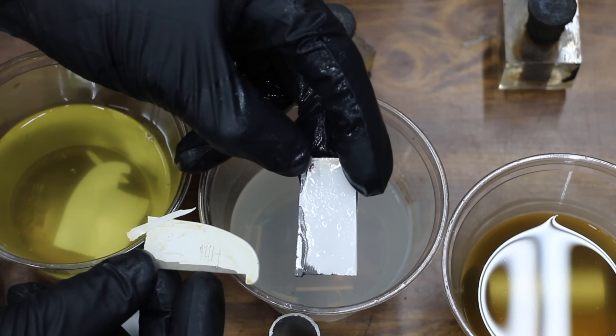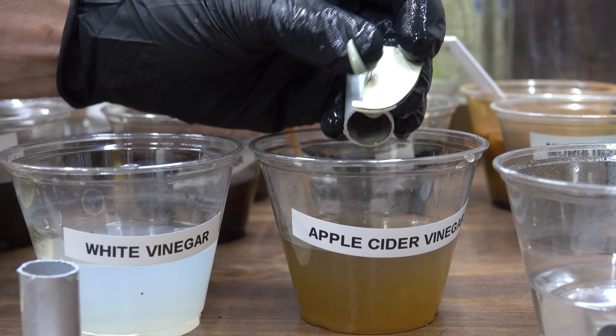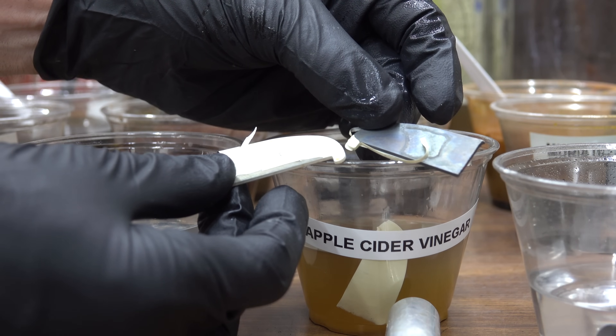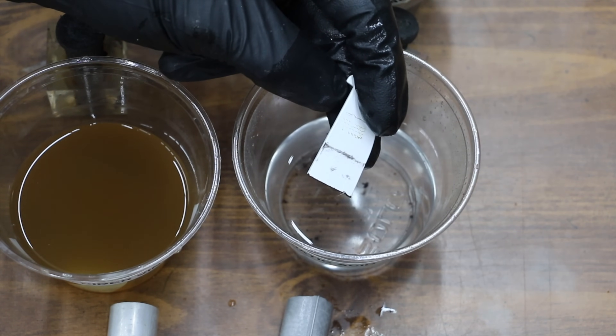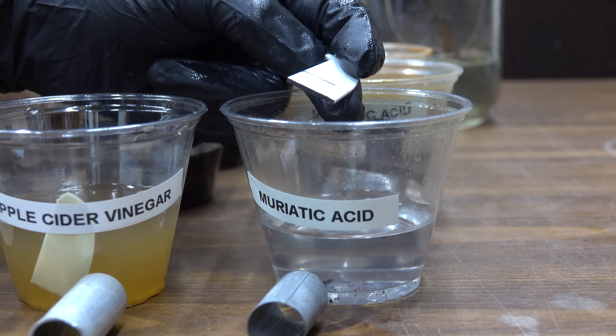Molasses to the left, white vinegar to the right — the amount of paint peel looks to be about the same. There's definitely some paint peel caused by the apple cider vinegar. Apple cider vinegar to the right and molasses to the left — you can see a big difference as far as paint peel; the vinegar is just far more aggressive at attacking the paint. The painted steel in the muriatic acid has not changed at all from what I can tell over the last week, so I think all the hydrochloric acid has off-gassed.